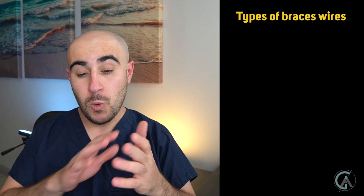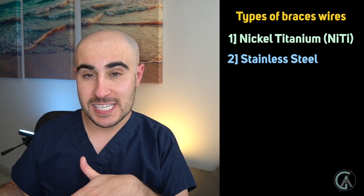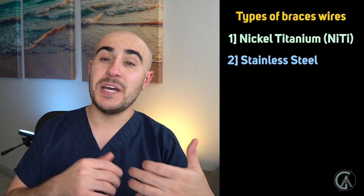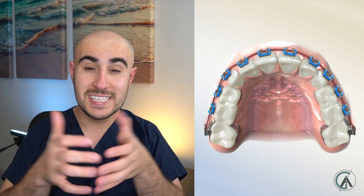There are a bunch of different types of wires, but in today's video I want to review two of them. One is nickel titanium and the other is stainless steel. The difference is that nickel titanium has shape memory — if you bend this wire in half and let go, it springs right back to its original shape. This is really advantageous because if all the teeth are crooked and we put in this nickel titanium wire, it's going to want to spring back, bringing the teeth with it to align them. It works out any rotations, any up-down movements. Stainless steel, on the other hand, holds whatever shape you bend it into.